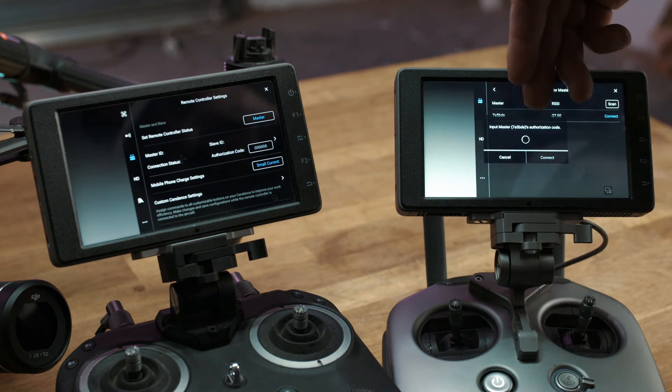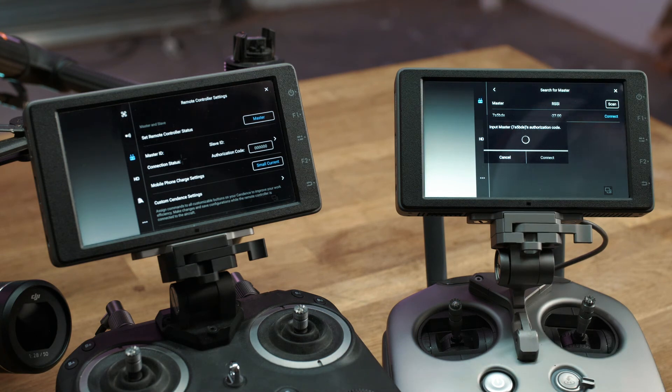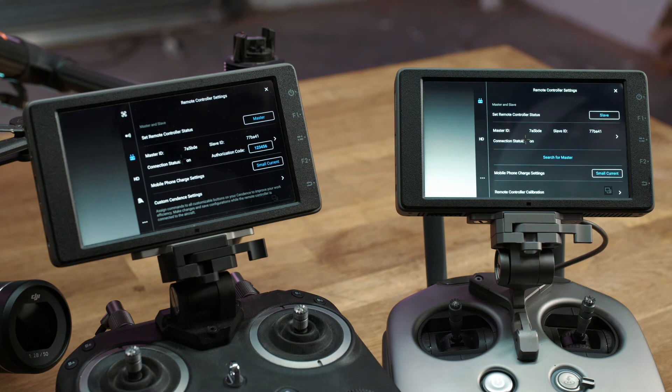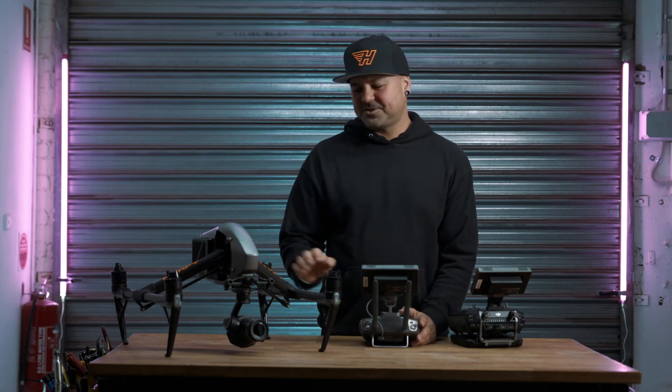It'll say connect, go through its little linking process, and a little chime — there it is. Now the two controllers are connected, and this controller will now operate the camera system of the drone.